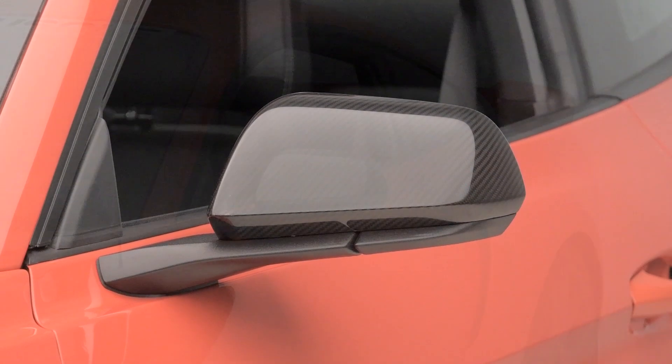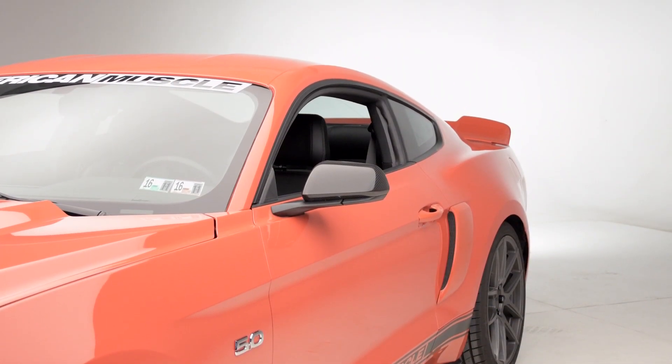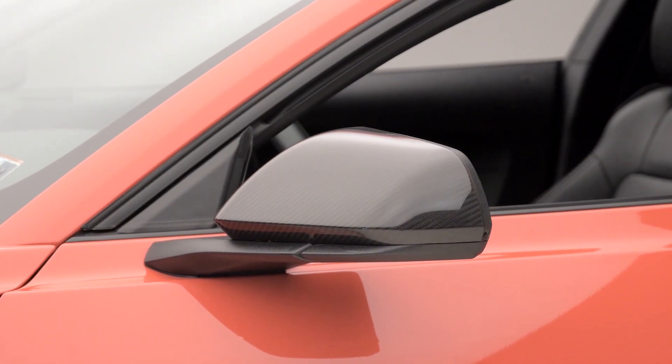The MMD carbon fiber mirror covers will be for any 2015 or newer Mustang owner who is very interested in picking up the carbon fiber exterior appearance and wants to do it in a very subtle way by adding them over to their side mirrors. When it comes to the addition of any exterior carbon fiber design part, it's really kind of split 50-50 when it comes to people's opinions. Some people love it, some people really don't think it's for them. I myself really do appreciate the carbon fiber cover, as long as it's real. These are 100% hand-laid carbon fiber parts, so it is completely authentic, and it does attach very easily to your side mirrors, adding that really aggressive style that some people do desire.